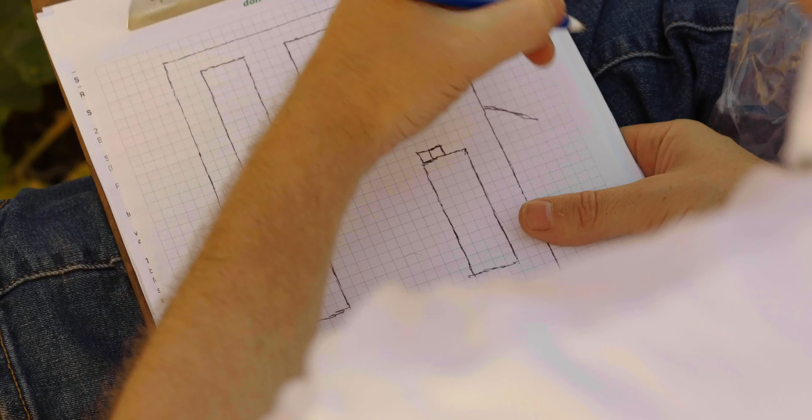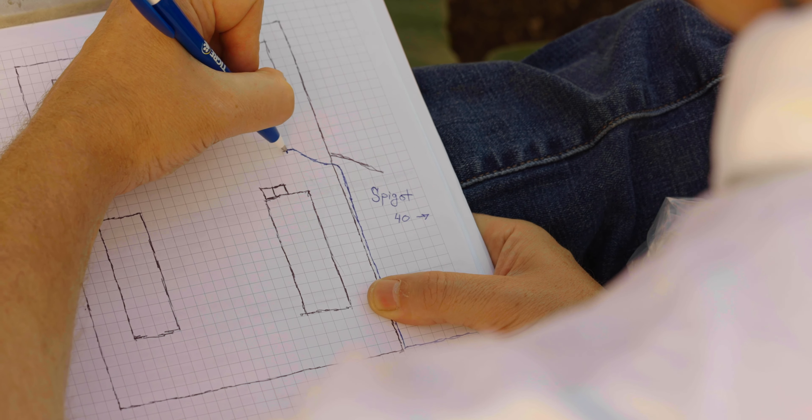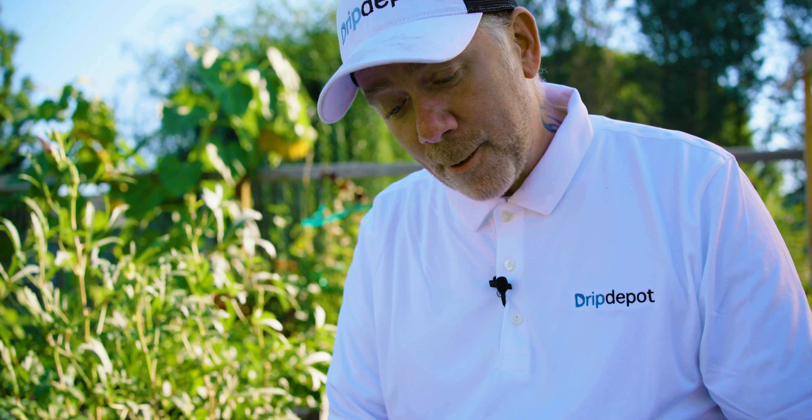Now we're going to draw our mainline tubing path — I'll use a blue pen to differentiate it from the black ink used for the beds. The mainline comes in from down here, secured to the base of the fence and into the garden. I'll use a cross fitting here to get tubing to both beds. Keep in mind: use a cross when tubing goes four directions, a T for three directions, and an elbow for all 90-degree turns. Each bed needs at minimum two elbows — one to get tubing up the bed and one to travel over the top to build the header.